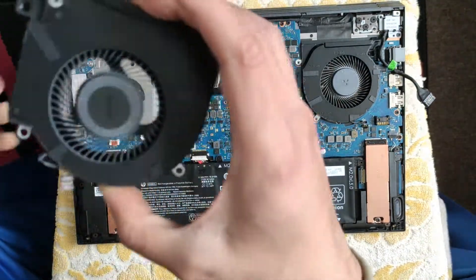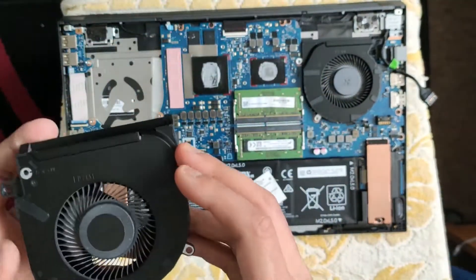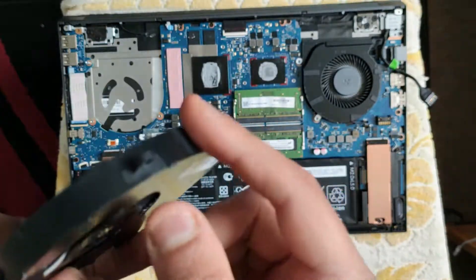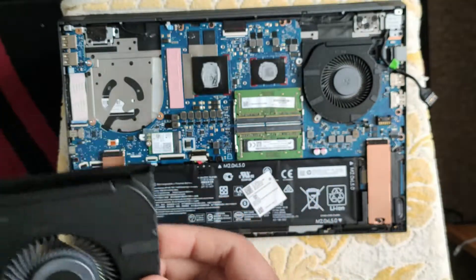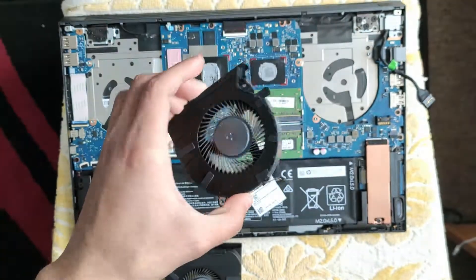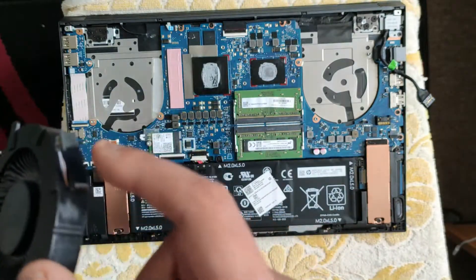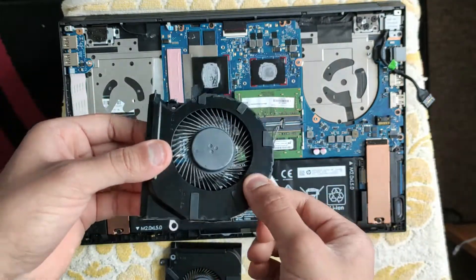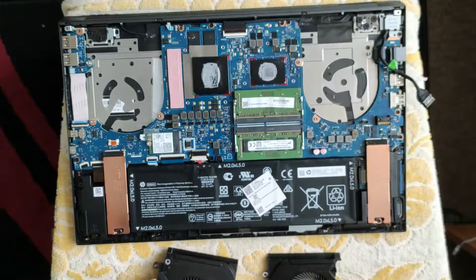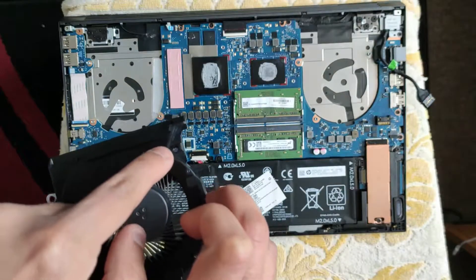This is the fan — this is what it looks like. You can see there's not much dust on this one, but the other one does have a bit more. This one should come off just as easily. There it is — the only thing connecting it to the board is just the fan header, which gives it power to rotate. To remember which way they go: this one has the silver bit here, and this one has the screwy hidden part.